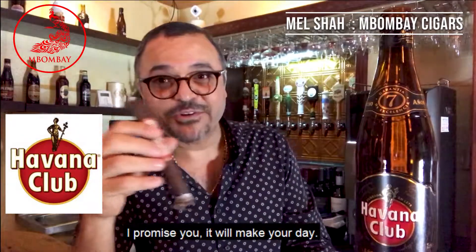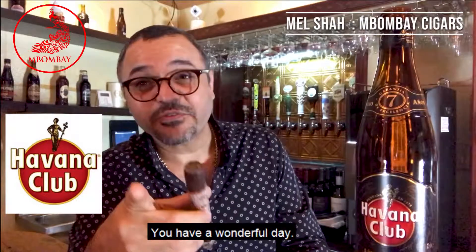I promise you, it'll make your day. Have a wonderful evening. Take care. Thank you.